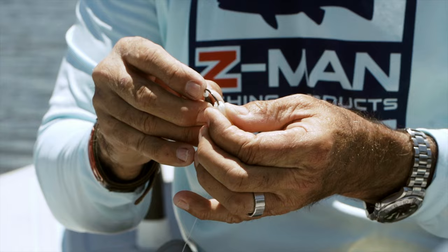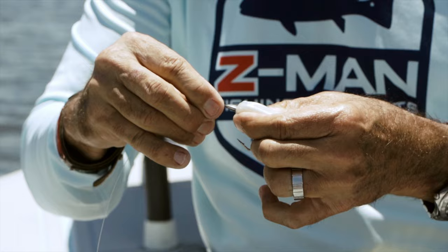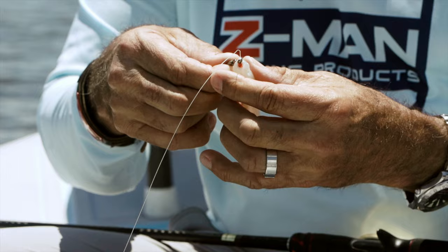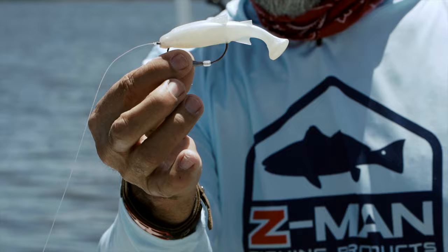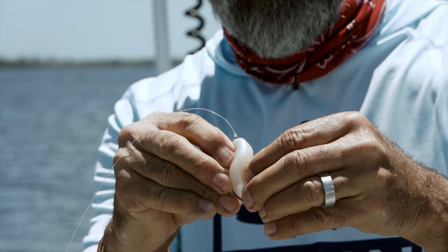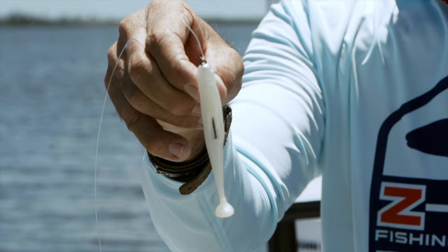I come through about a quarter inch through the head. I slide it over the belly weight, which I really like the new belly weights because they're put in the perfect spot on the hook shank, and they're actually enumerated, so you know exactly which size that you have — it says 1/8th on this one. I stick the hook point in there so it looks like so. I can tell exactly where it has to be, and then I just push it through the middle of the back, and just like that, I have a perfectly rigged Mulletron that will not come up.